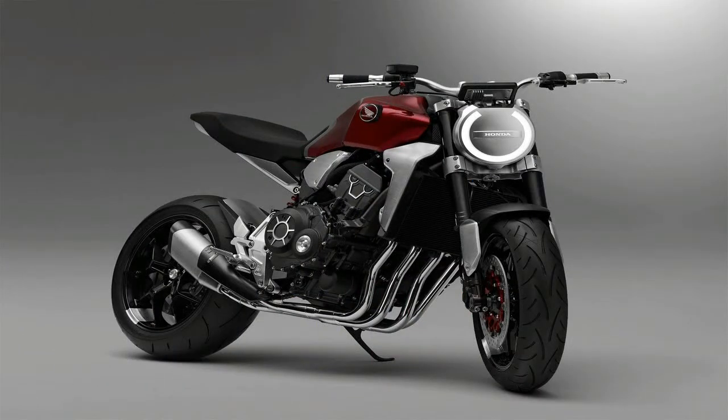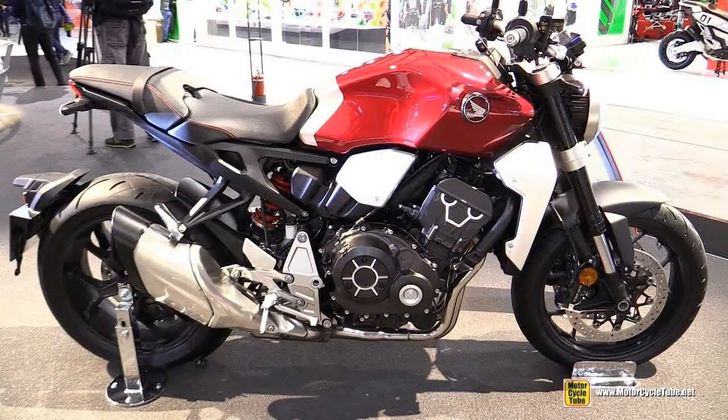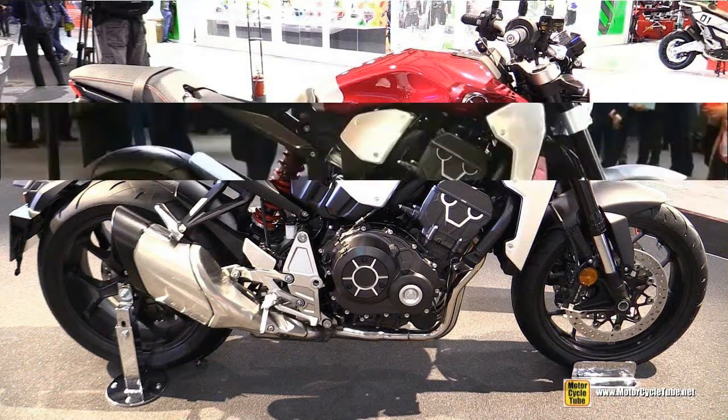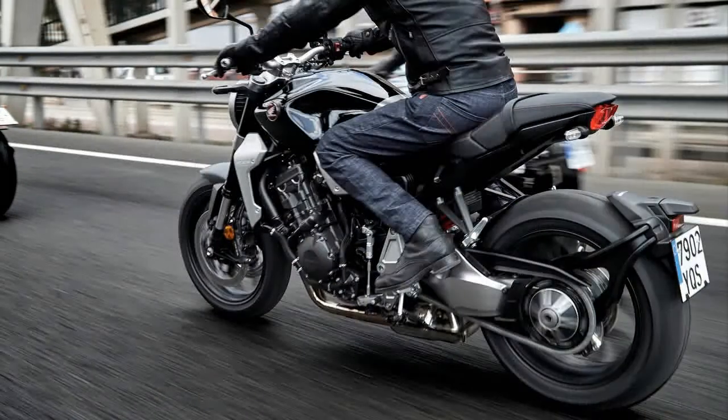New bikes get new bones. So it's no surprise that Honda went all out with an all-new mono backbone skeleton. Steel members provide the strength and rigidity to manage the stresses of sport riding, with aluminum pivot plates that shave 5.5 pounds off the standing gear.